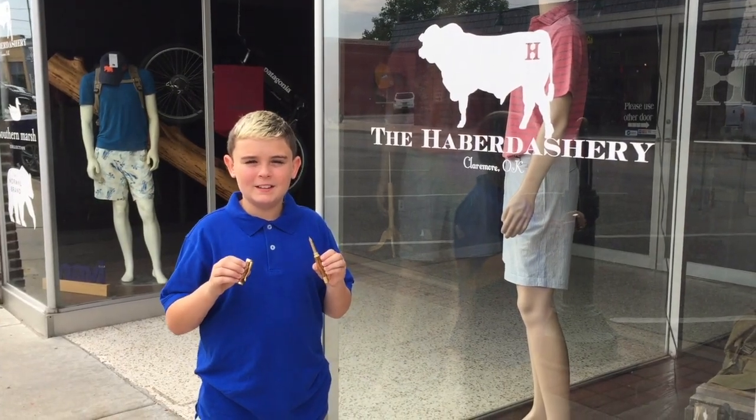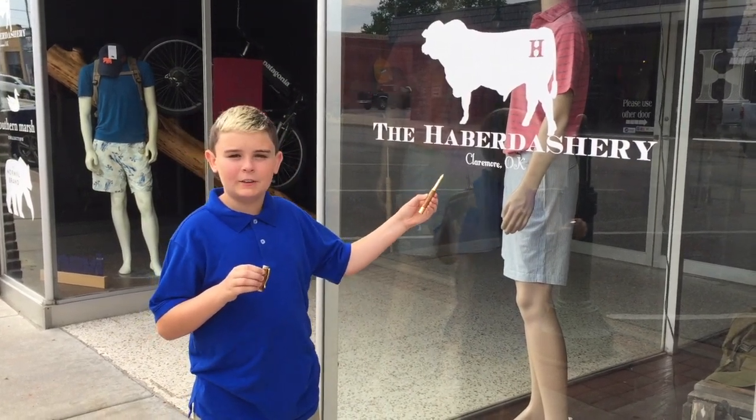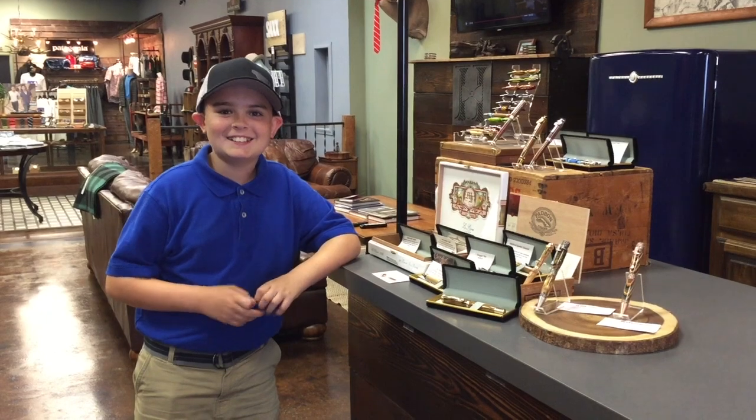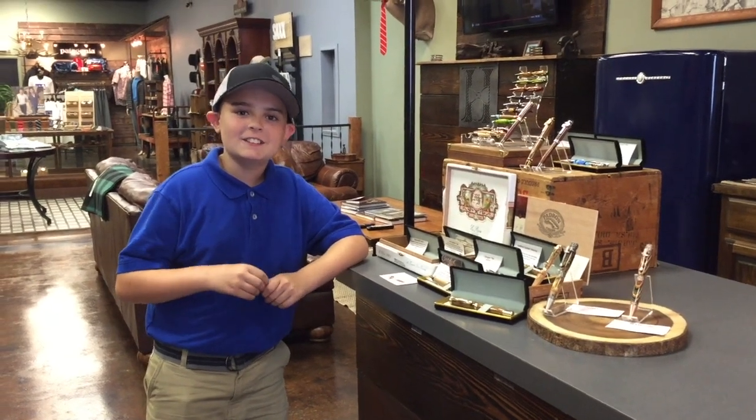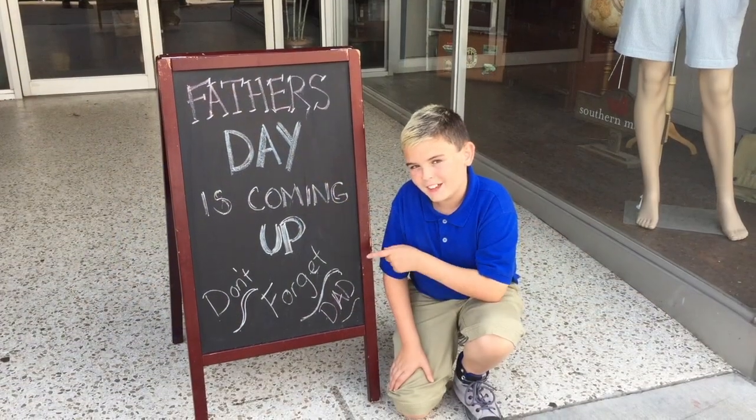If you like this pen, it and some of our other pens are available at the Habitash Tree in downtown Claymore. So come on by, say hi to Audrey and Justin, take a look at our pens and all the other cool stuff that's there.